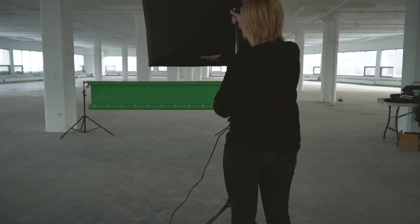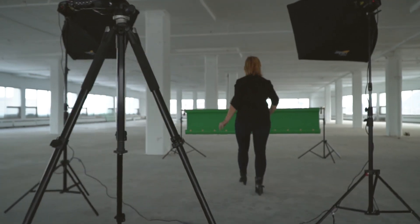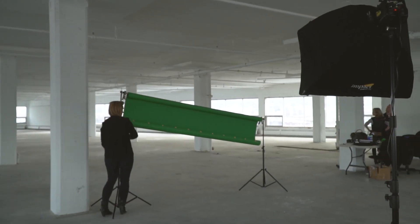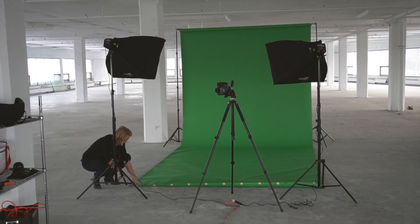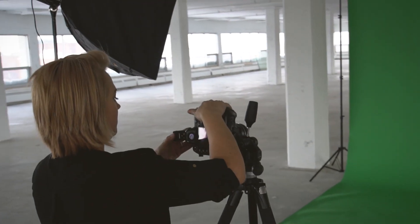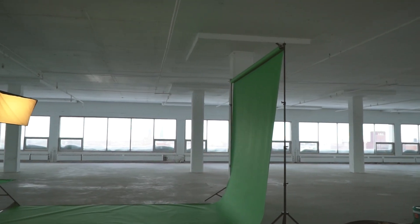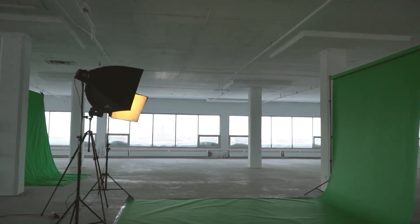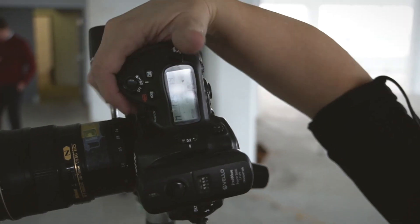Meet Natasha. It only takes her a few minutes to get her green screen studio ready. Setting up is so simple and fast for her because she knows she can rely on Key 36 after her shoot to give her incredible extraction results. Contrary to what you might think or already be used to from the past, with the right solution, you don't need any fancy equipment. You don't need perfect lighting, and you don't need to worry about every single detail.